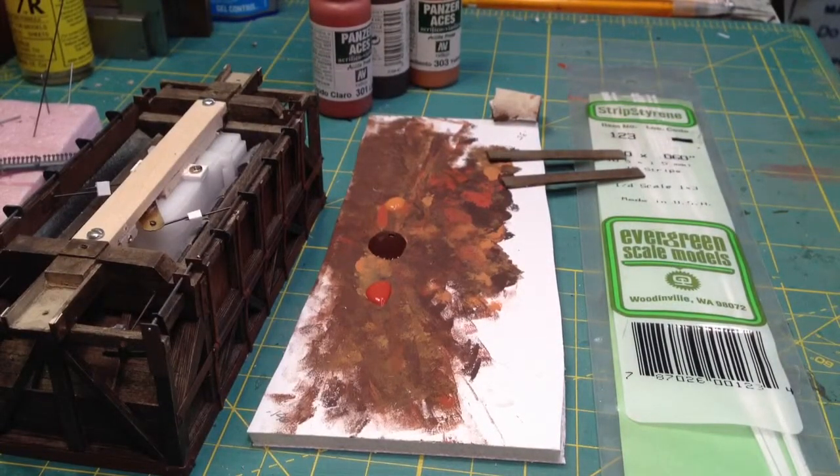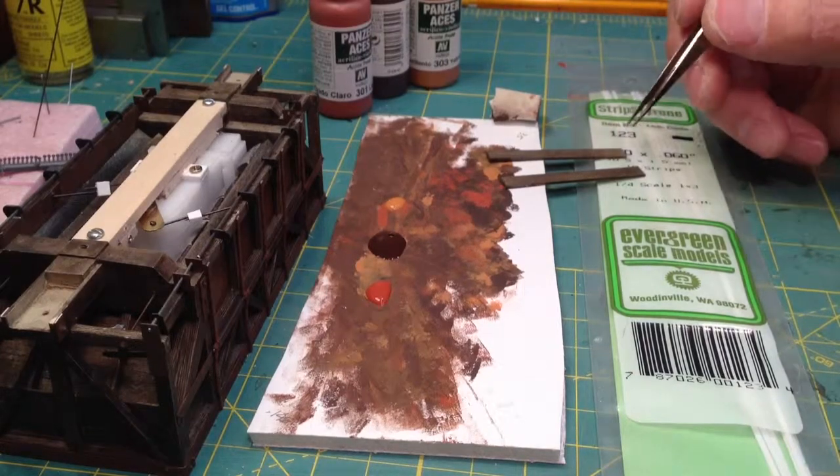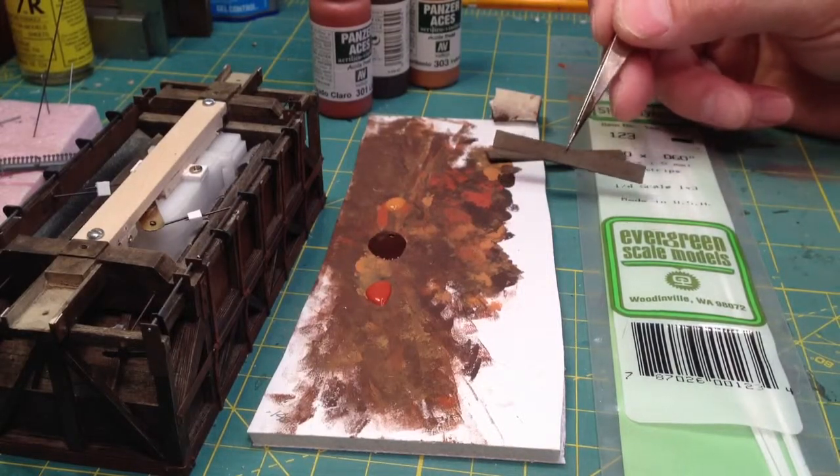The final step in detailing this is putting on the footboards on the end. We made these earlier and weathered them with the car.